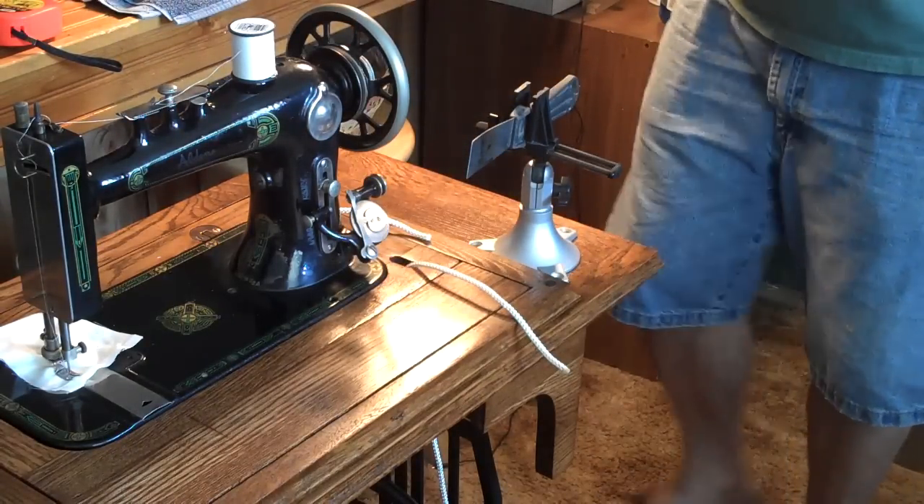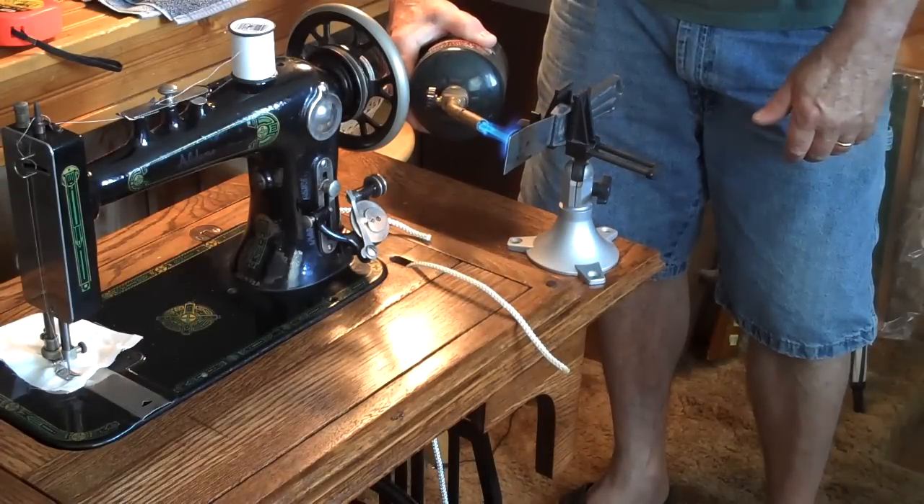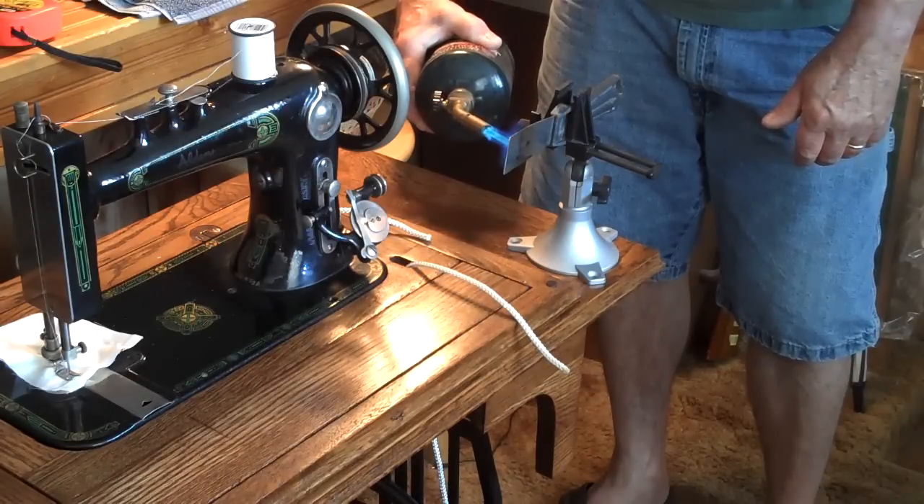Now if you haven't figured it out already, what I'm going to do is melt the nylon rope together.